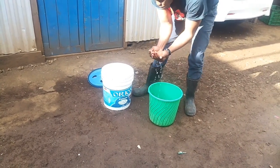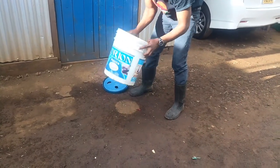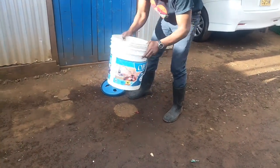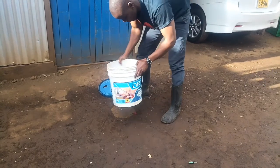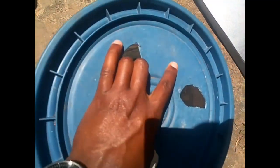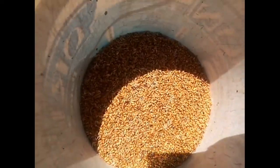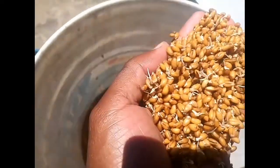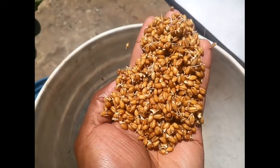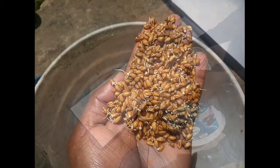Put the covered seeds in a shade. After every 12 hours for two days, add a handful of water and shake the seeds well to maintain a steady moisture supply. After two days the radicals have sprouted properly as you can see, and then it's time to spread them in a tray.